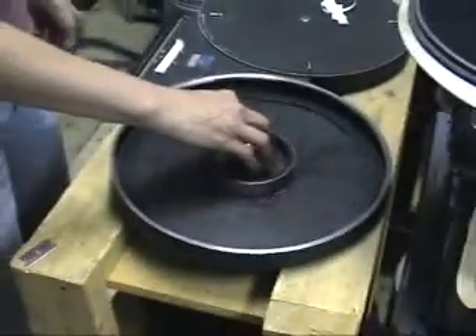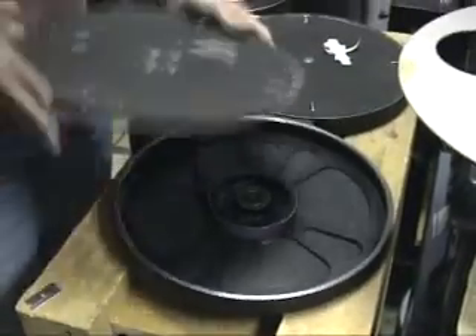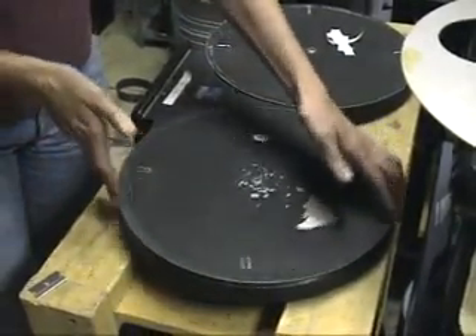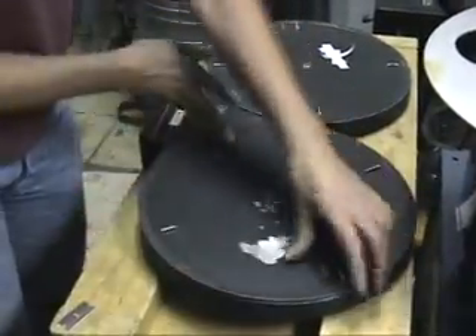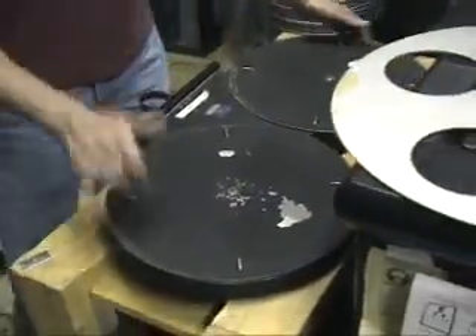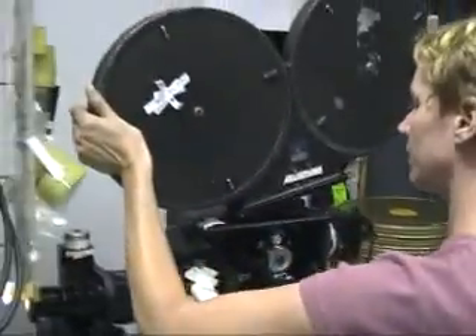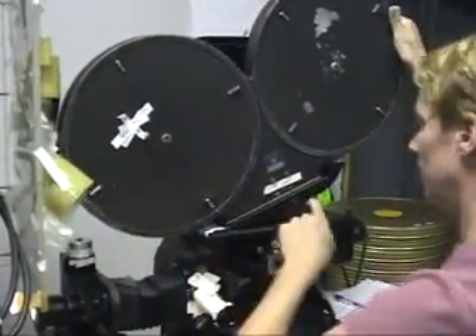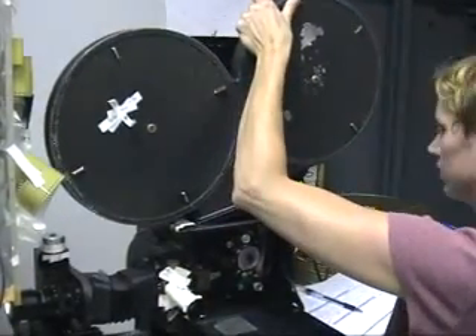Julia attaches the end of a roll of unexposed film to the take-up side of a 1,200-foot camera magazine. Film reacts to light, and she closes the cover to prevent any outside light from hitting the film. She pulls the loop to bring out enough of the new film to thread the camera, and once threaded, she will close the side door of the camera to keep light away from the film.